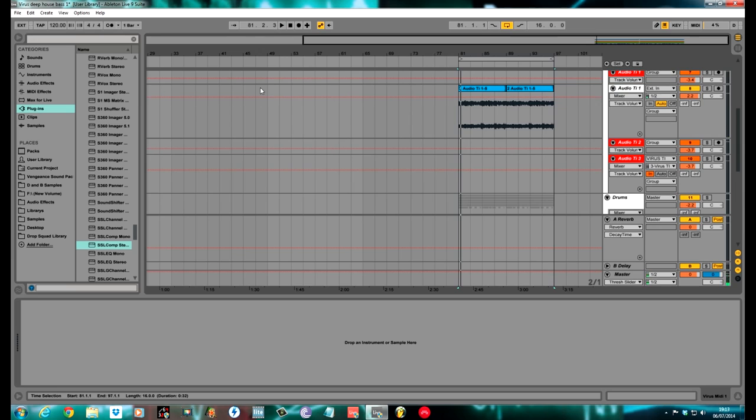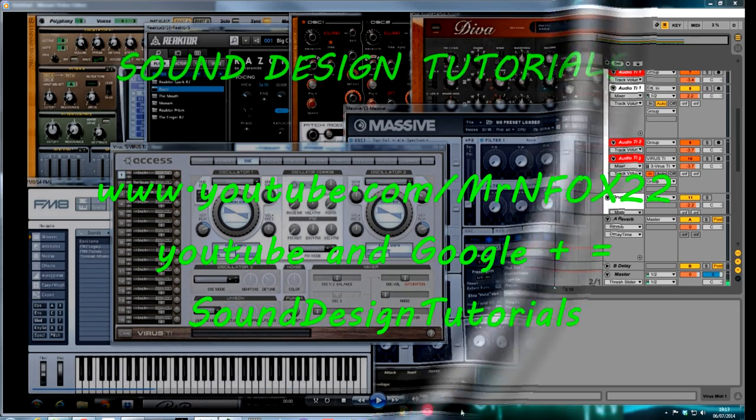There you have it — a nice analogue-sounding deep house bass with a Virus Ti. As always, make sure you subscribe if you've enjoyed this video. There are plenty more videos on my YouTube page which is MrMFox22, Facebook and Google Plus again is Sound Design Tutorials. Thanks again for watching.